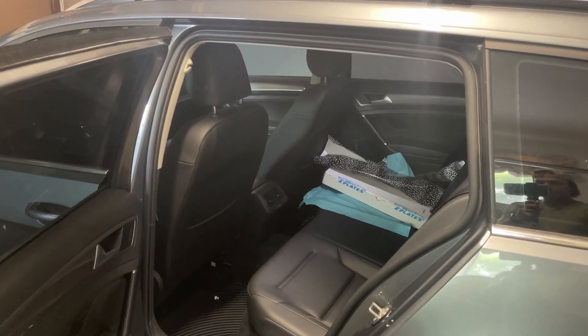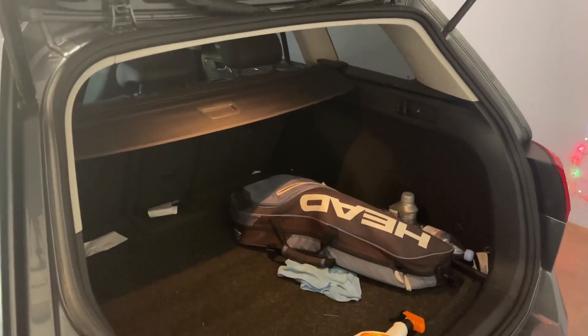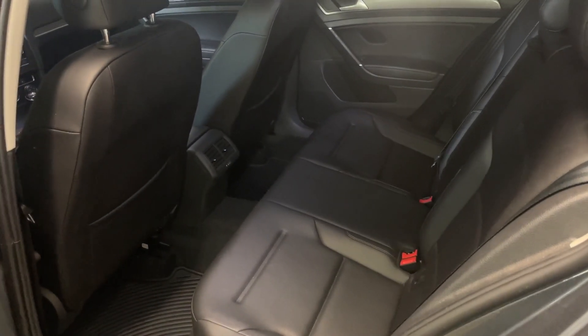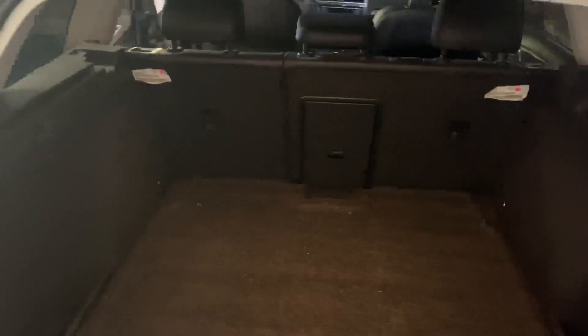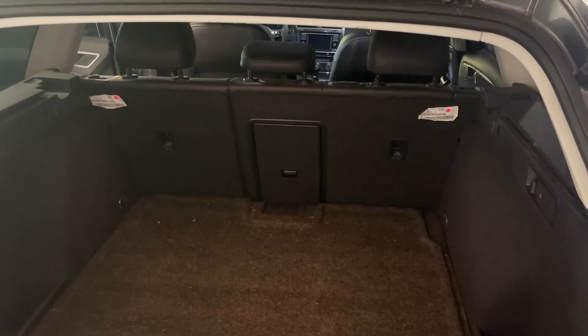The first thing I'm going to do is start cleaning out the rear seats as well as the trunk so that we can take out the rear seats first. Now that the rear seats are all cleaned up as well as the trunk, we can start by removing these rear bench seats so we can start installing the new ones.